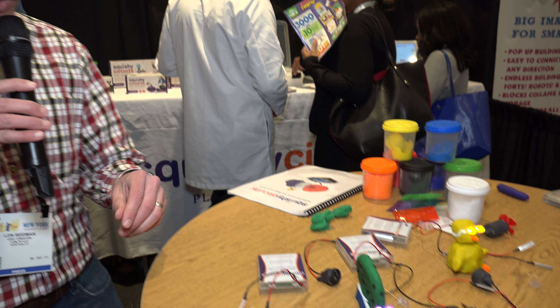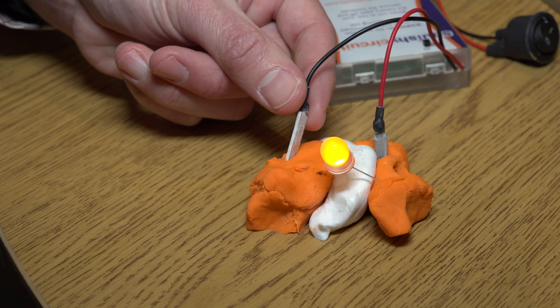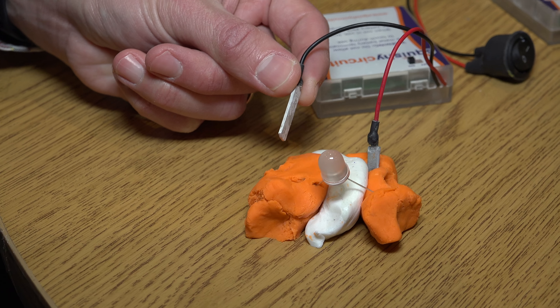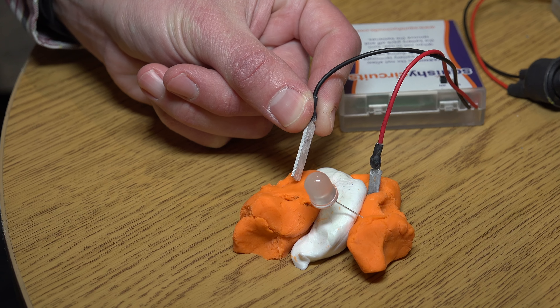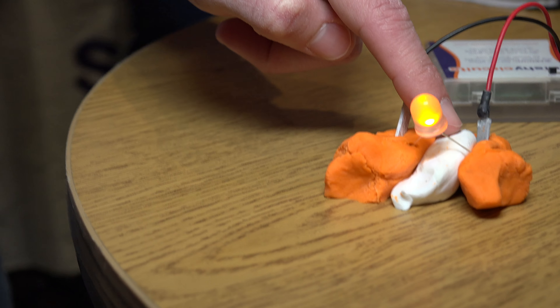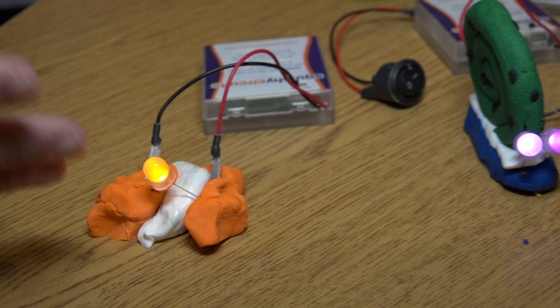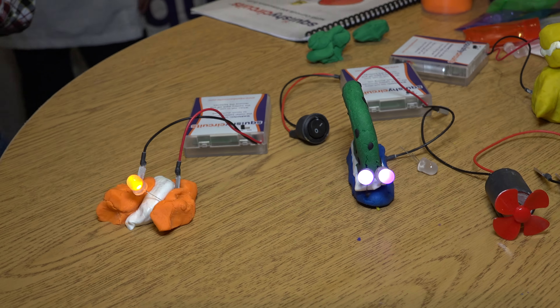So here's something really cool that we found. This is called Squishy Circuits, and Antonio's going to pan the camera down here. This colored Play-Doh, essentially, is conductive, so when I take this little thing here and put it inside the Play-Doh, the light lights up. The white stuff here is an insulator, so it separates those two sides there, and we're able to complete a loop here and get this going.